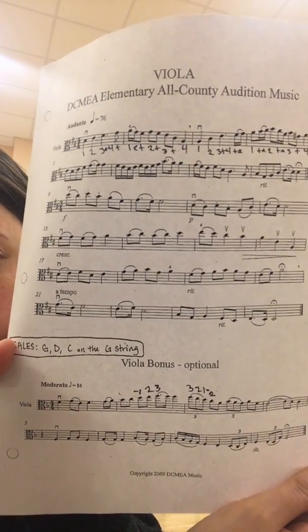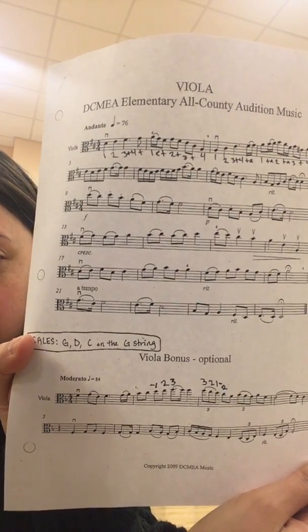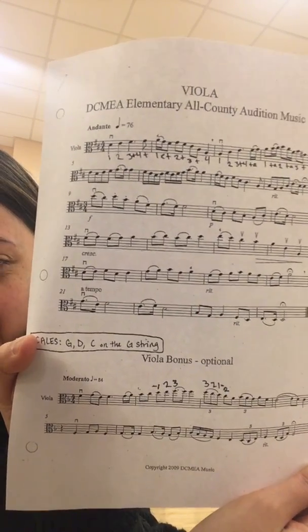So your D is your first finger, your E is your second finger, and your three is your F. Your E is your two, your three is your F, and your D is your one.